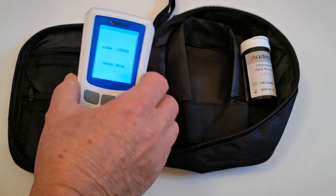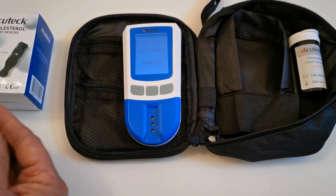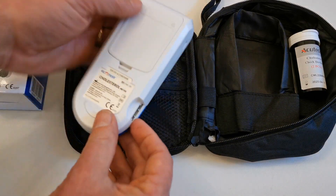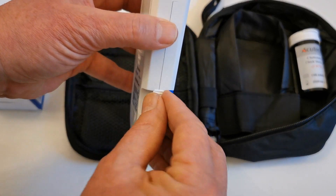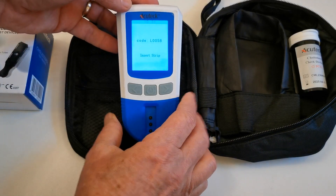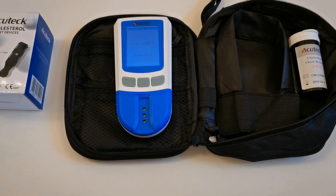When you're ready to run your first test, you will need to have your test devices to hand, which come with a code chip specific to the batch of test strips. This device is inserted into the meter on the side port. I'm going to put this code chip into the device now — it's a little tricky to get it aligned. It reads code reference L0058 for this particular code chip that comes with the test strips.